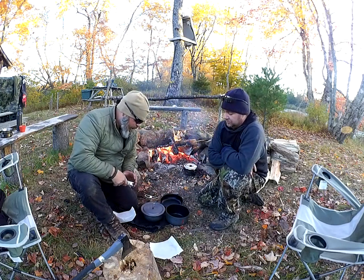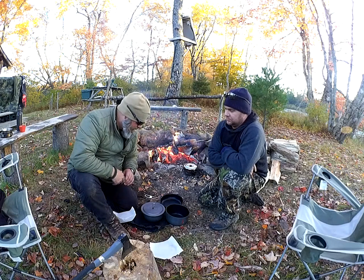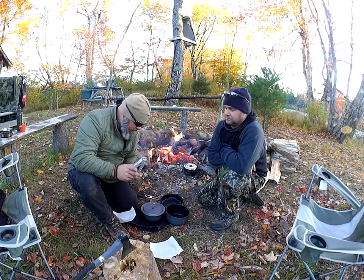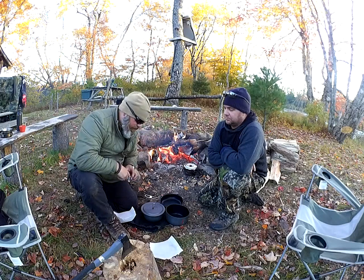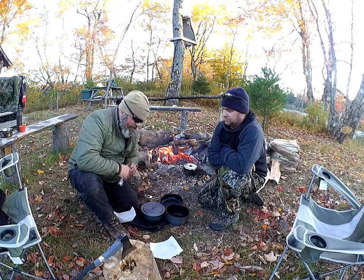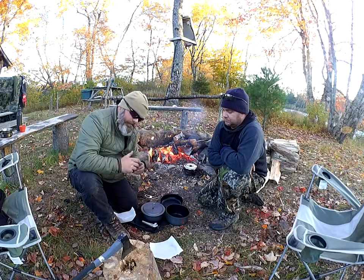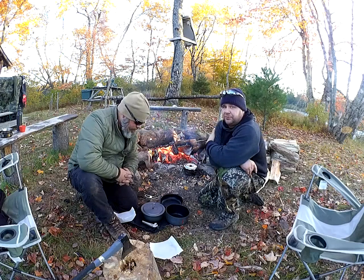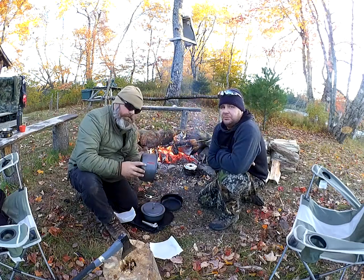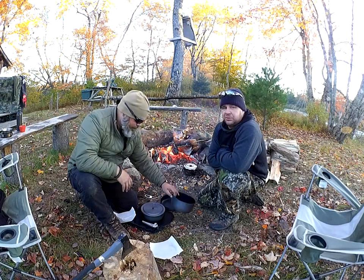The lid fits the smaller one as well. All in all, the Primus set — I like it. Probably the best $80 I've spent on a cook set. The only downside is it comes with one handle; it'd be nice to have two, but you can pick up a second one no problem — they're not expensive at all. Thanks Beardo for the review, and thanks for watching. Don't forget to like, subscribe, share, and comment — we'll see you next time.